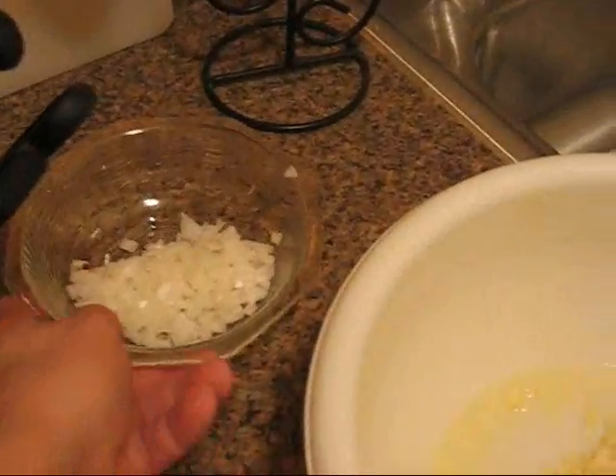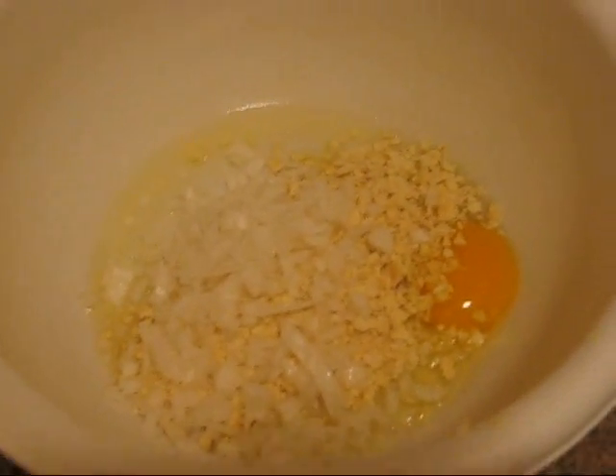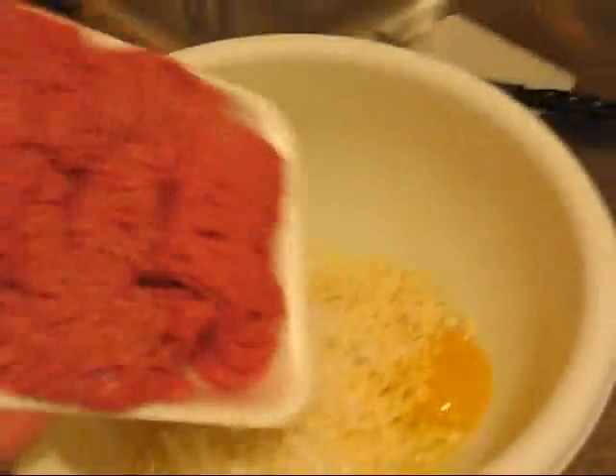And then I've got my onion. I used about a quarter of the onion and I chopped that up. That looks pretty. And then we're going to get our lovely meat product and drop it in.